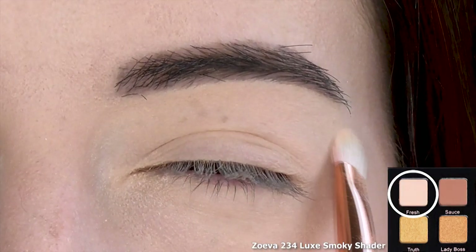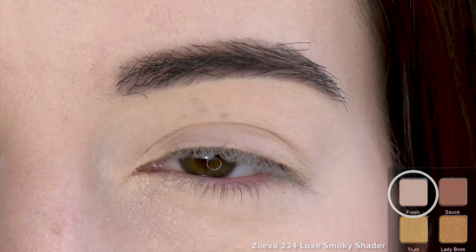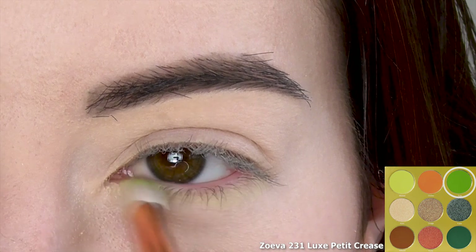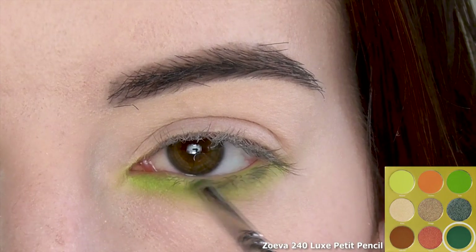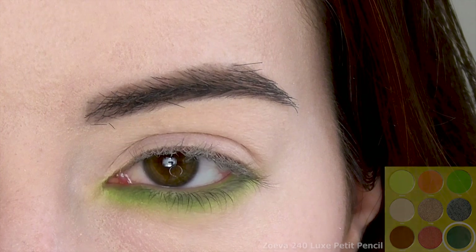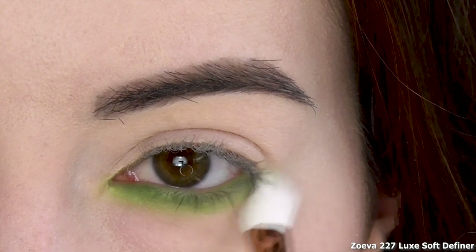After priming and setting the eye, I'm first packing a matte cream shade similar to my skin tone all over the lid as a base. Next I'm sweeping a matte grass green all along the lower lash line. Deepen the lash line with a matte forest green, then blend them together before buffing out any harsh edges with a clean brush. And that's pretty much it for eyeshadow.